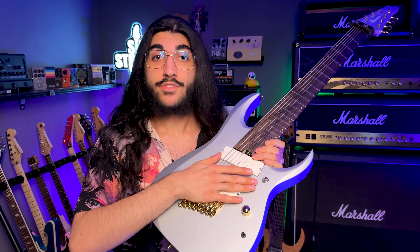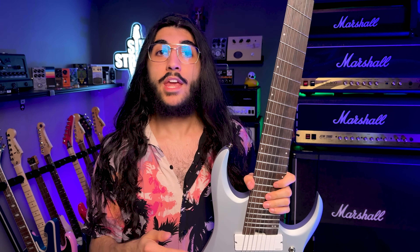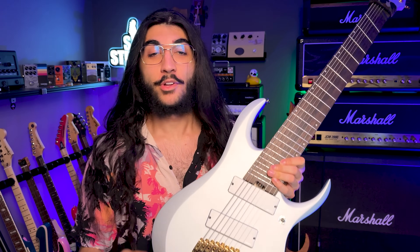I'm not being paid for this. I asked Ibanez for this specific guitar after trying it time and time again at different events, and they obliged. But nobody is paying me to lie, and if you think I'd let them bribe me with a guitar, then you're an idiot. I'm literally paying taxes on this thing. So let's start off with the specs.